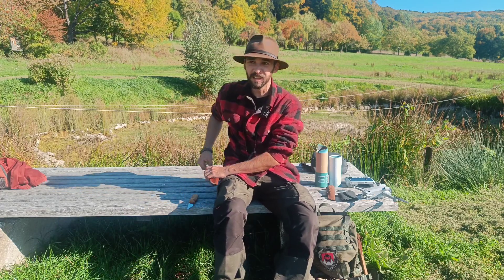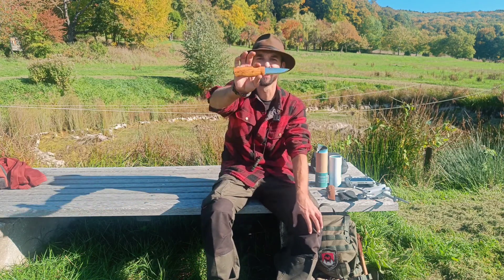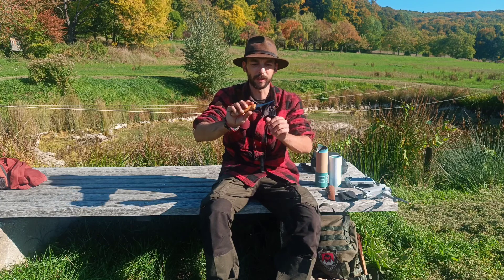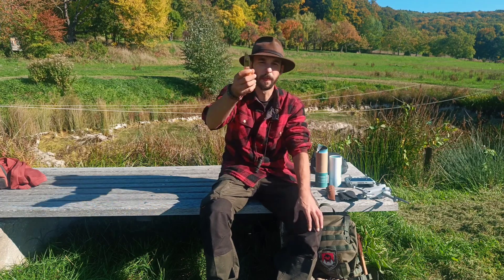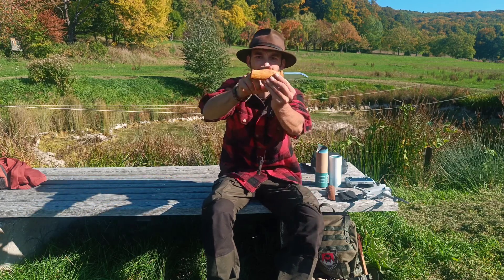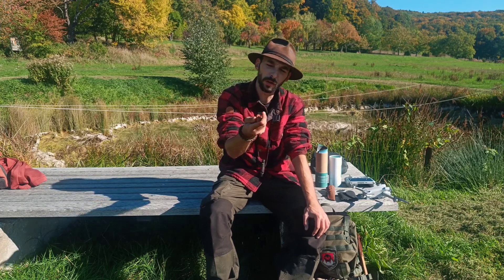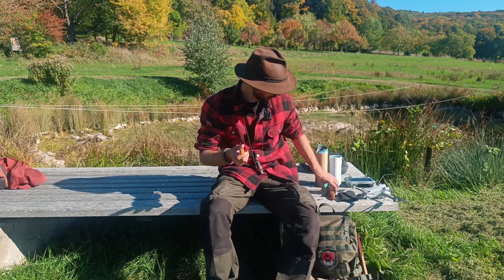Preislich liegt das Messer bei ca. 69,95 Euro, aber mittlerweile durch die ganzen Krisen sind wir bei etwa 80 Euro. Aber auch 80 Euro für ein Messer made in Norwegen — da kann man nichts sagen. Es ist ein richtig schöner Handschmeichler, weil es etwas bauchig ist, das passt sich schön in die Hand hinein. Zum Aufbrechen könnte ich mir das Ding auch richtig gut vorstellen, weil wir keine so lange Klinge haben. Also ein richtig schönes Messer.